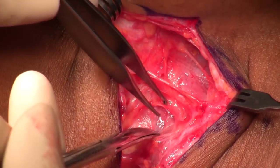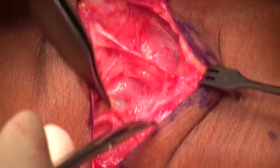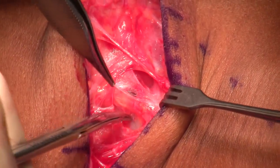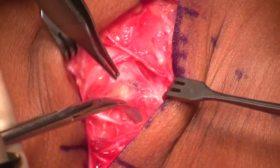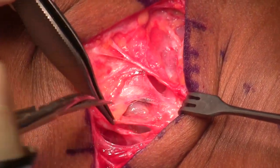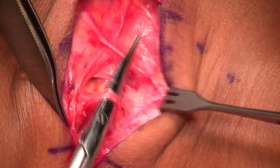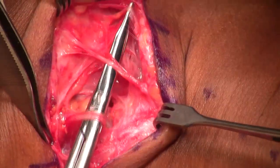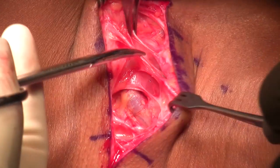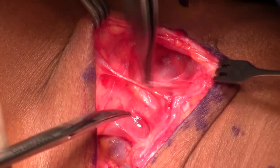You may have noticed in the positioning picture that the patient had a tourniquet on their arm. That's because after I finish this procedure, I'm going to do an ulnar nerve transposition. This woman has bilateral thoracic outlet and bilateral cubital tunnel. I started with a cubital tunnel release on the right side; she did well, so on the left I'm doing both the cubital and the thoracic outlet.